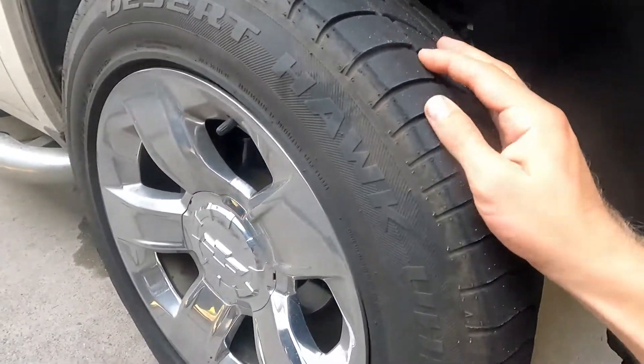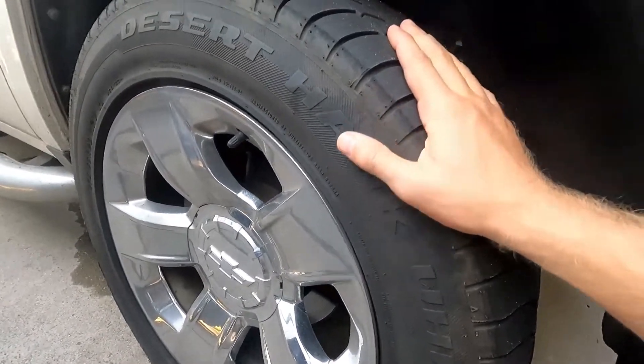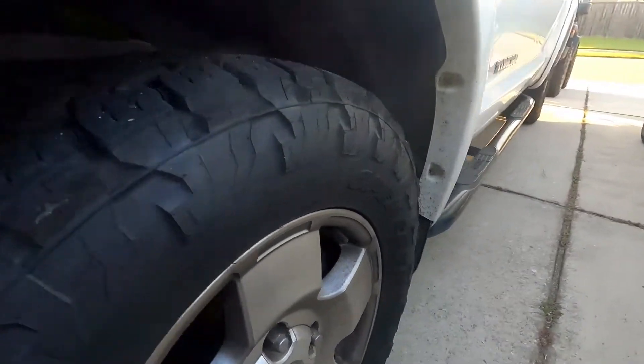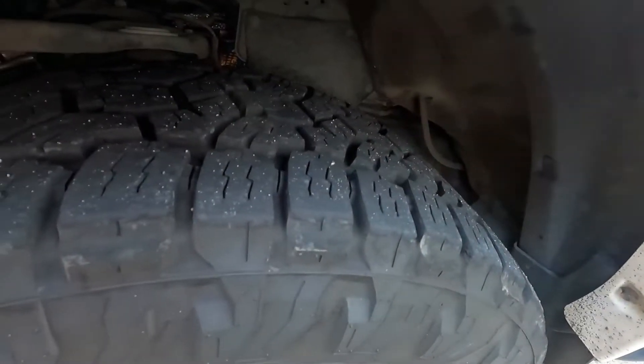Today we're going to be looking at measuring your tread depth on your tires. We do that with these street type tires and these all-terrain tires, this style over here.